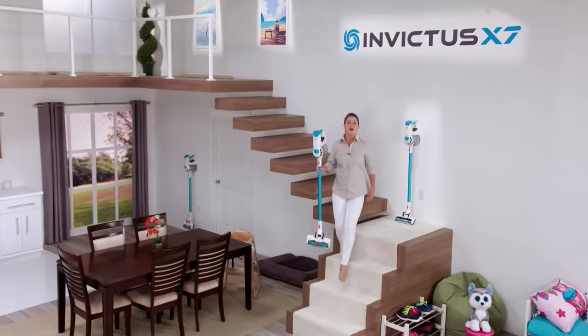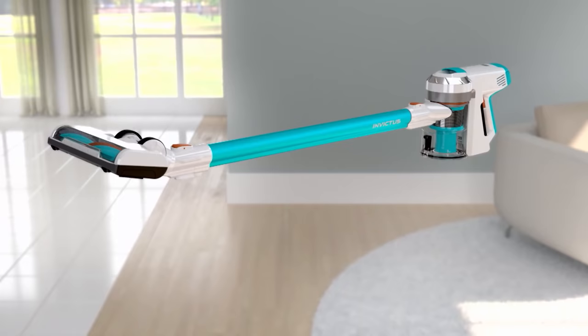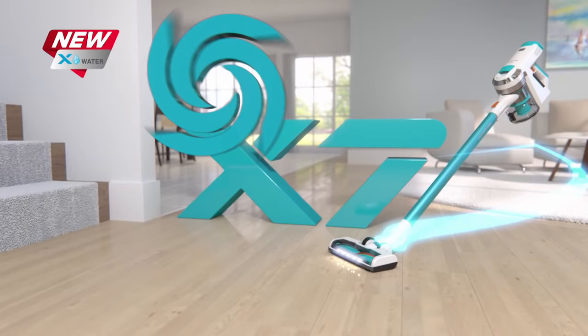We live in a wireless world, so why keep using that old vacuum with outdated technology? Cut the cord and get your very own Invictus. Invictus is one compact machine — you get a dry vac that instantly transforms into a wet vac with just a single click. With the all-new X-Water, now you can truly have the complete cleaning system for your entire home right at your fingertips. Here's how to get your very own cordless, bagless, limitless Invictus right now.